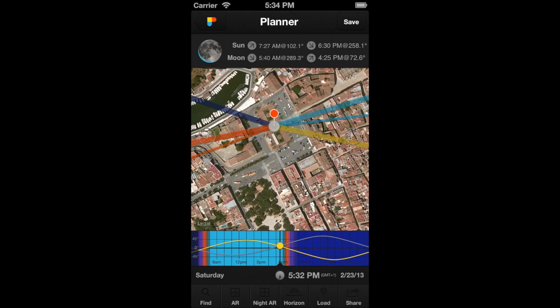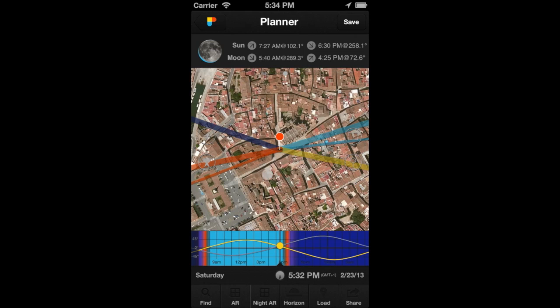There is a fourth way to move the Observer's Pin: use the GPS button. The GPS button is located on the map. Tap on it and the Observer's Pin will be placed in your current location.